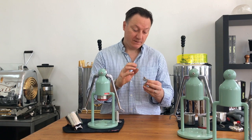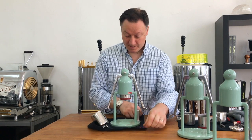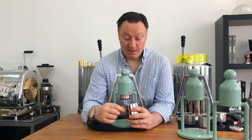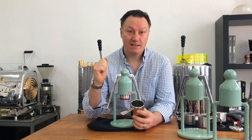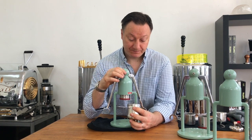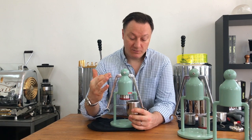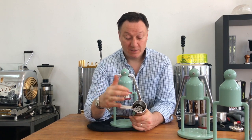The pressure gauge system deserves a video on its own. For cleaning, there's absolutely nothing to clean really — you knock out the coffee puck as I've shown in a number of videos, exactly the same as a commercial machine. You get lovely dry pucks coming out.